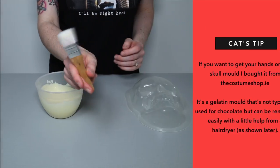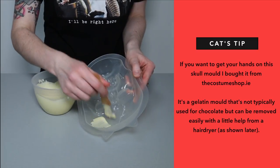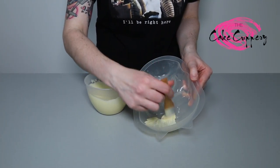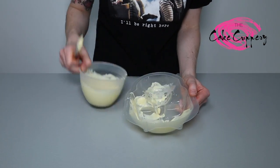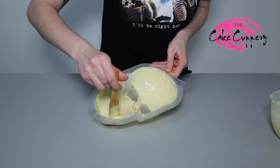To begin, take your plastic skull mold, paintbrush, and a small bowl of melted white chocolate. Brush the white chocolate into the mold, ensuring it's all covered. To create a solid skull, I recommend painting 3-4 layers of white chocolate, and popping it in the fridge to set for about 10 minutes between coats.